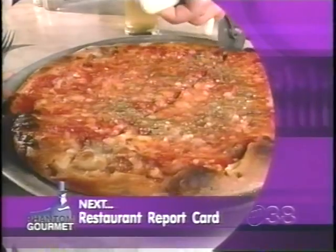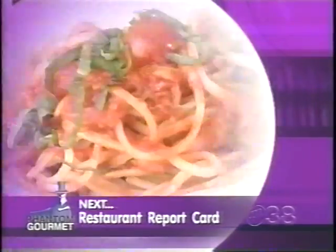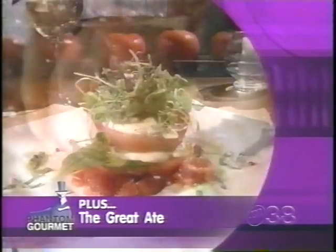Coming up next, Phantom visits an East Boston legend with pizza so good he almost forgets about the grimy floors and rude service. Plus Phantom orders a little pasta to go along with all this pizza. Check out the region's best Italian restaurants coming up in the Great Eight.